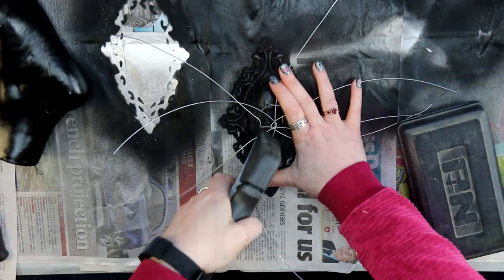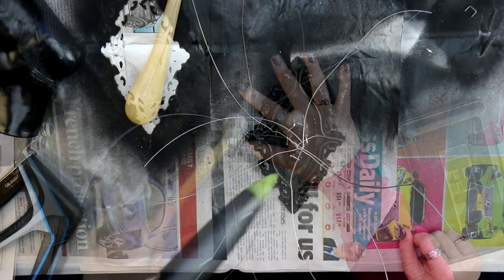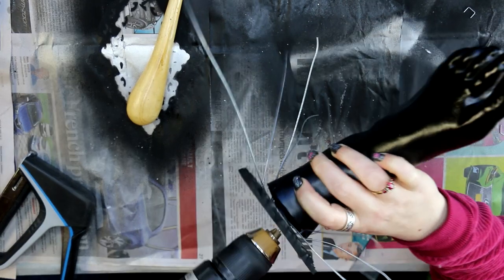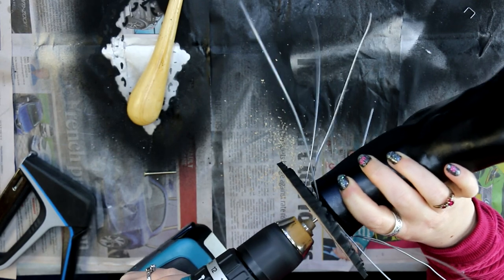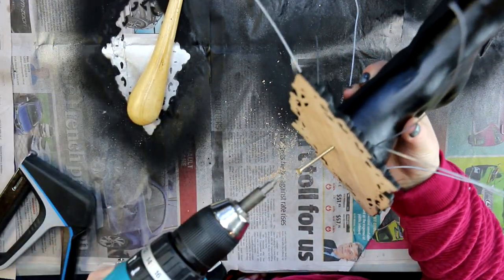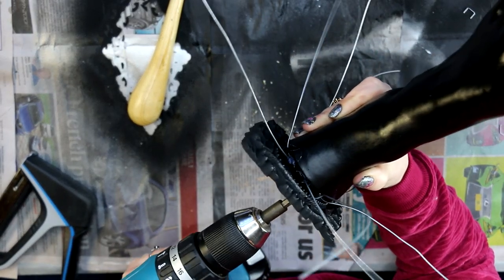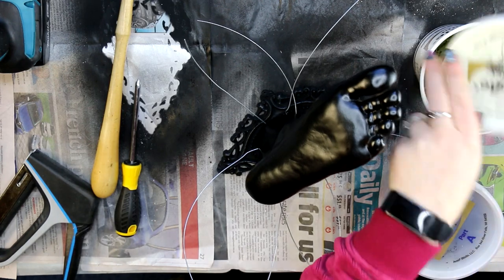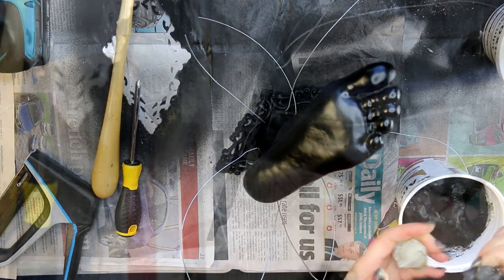I tacked the wire on with some staples and a bit of glue, then drilled a couple of holes to put two screws in to make sure it really stayed put. I went back and re-drilled those holes off camera so the screw heads would sit further down — you can get drill bits that let you create a little groove for the screw head to sit into.